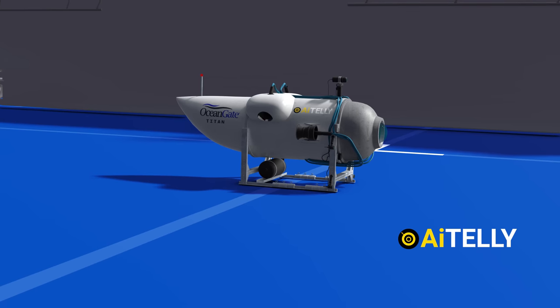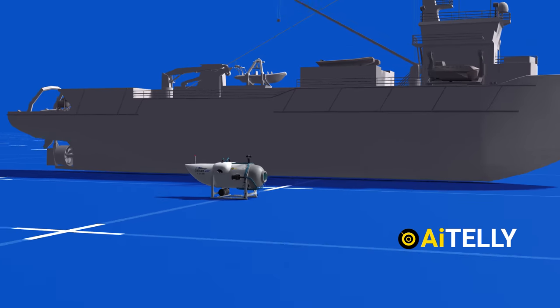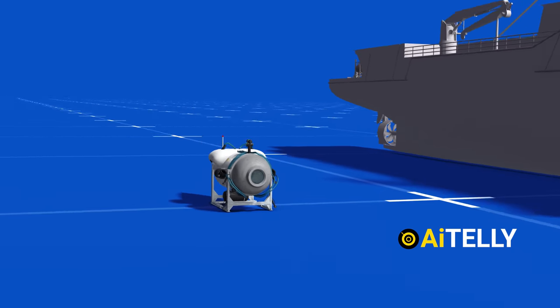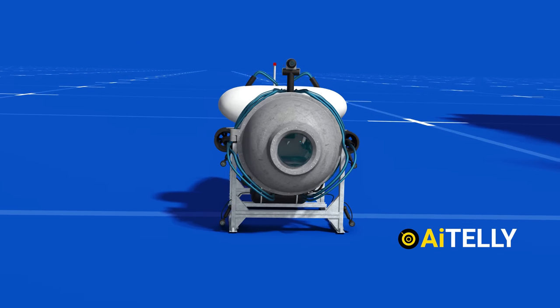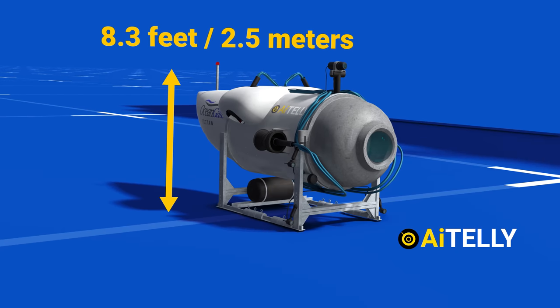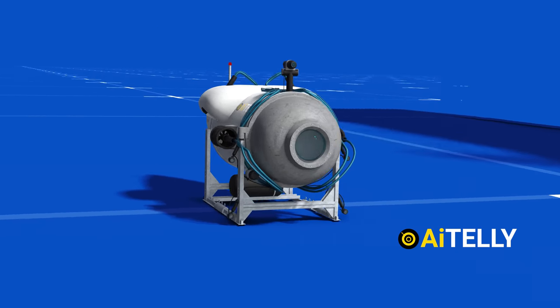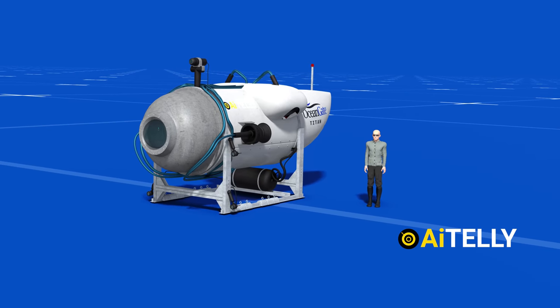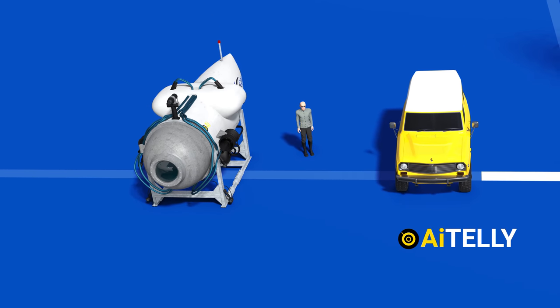Let's look at its specifications. The vessel has a length of 22 feet or 6.7 meters, which is pretty small considering it can go to great depths. It has a breadth of around 9.2 feet or 2.8 meters, and a height of 8.3 feet or 2.5 meters. Comparing this to an average human — or even a small SUV — helps us understand its dimensions better.